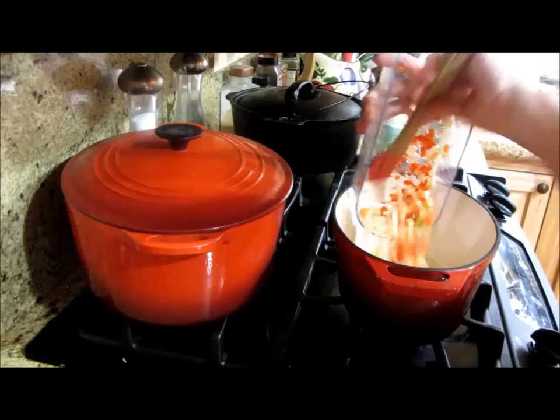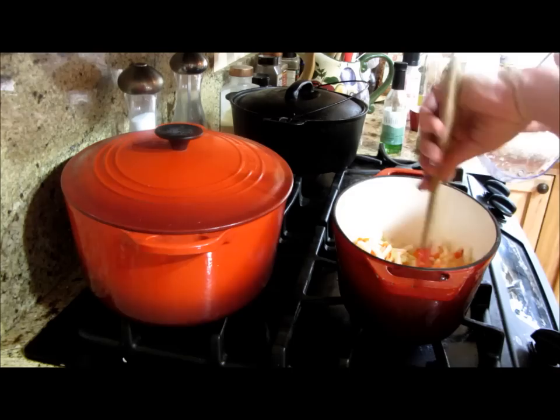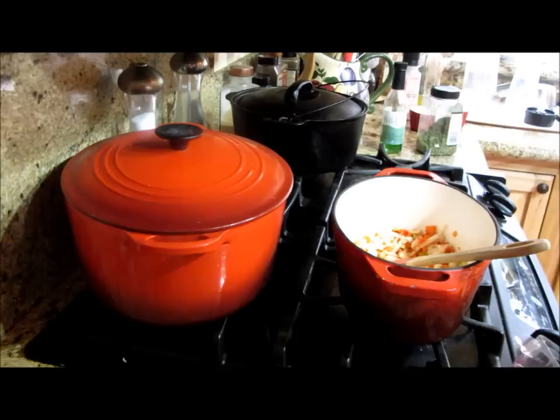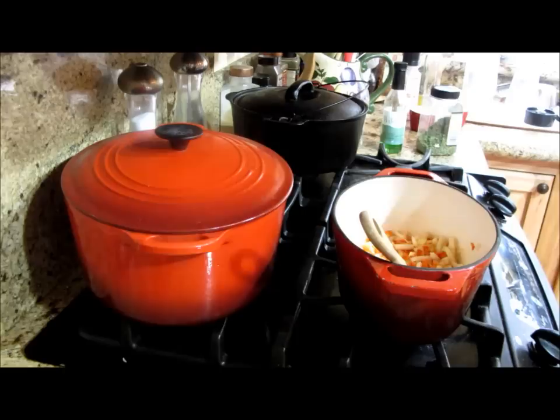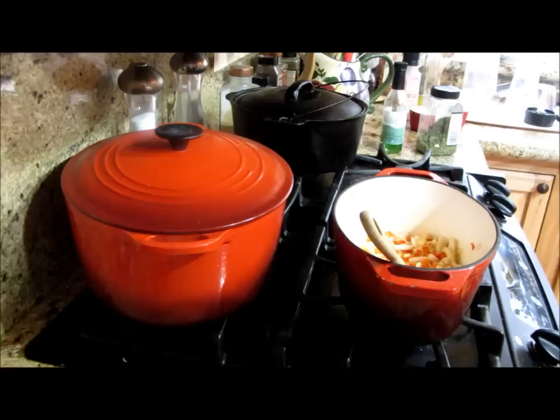I'm going to go ahead and just soften all these vegetables. You're just going to let them become translucent. You don't want to brown them or get them too soft, and I certainly don't want to burn the garlic. For those of you not familiar with grapeseed oil, I highly recommend you research it — it's one of the best things you can do for cholesterol. It has a really high smoke point so it doesn't become saturated.